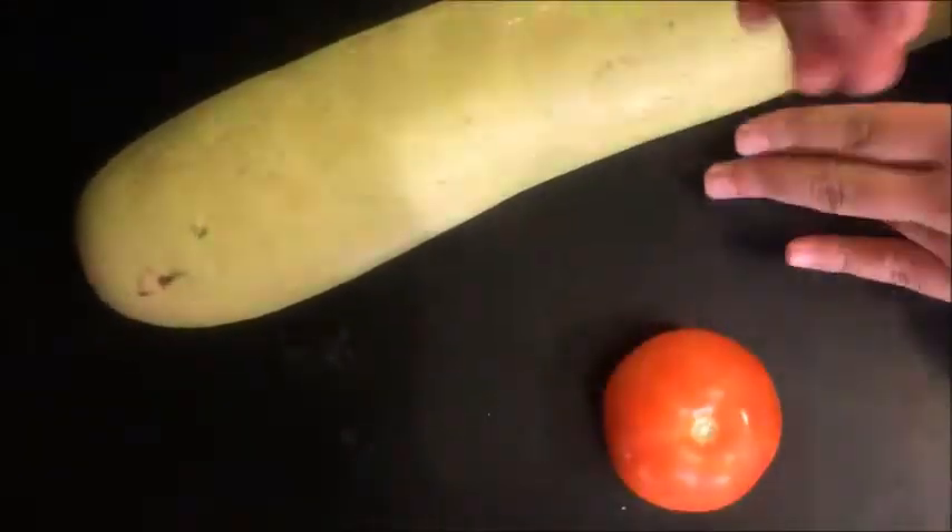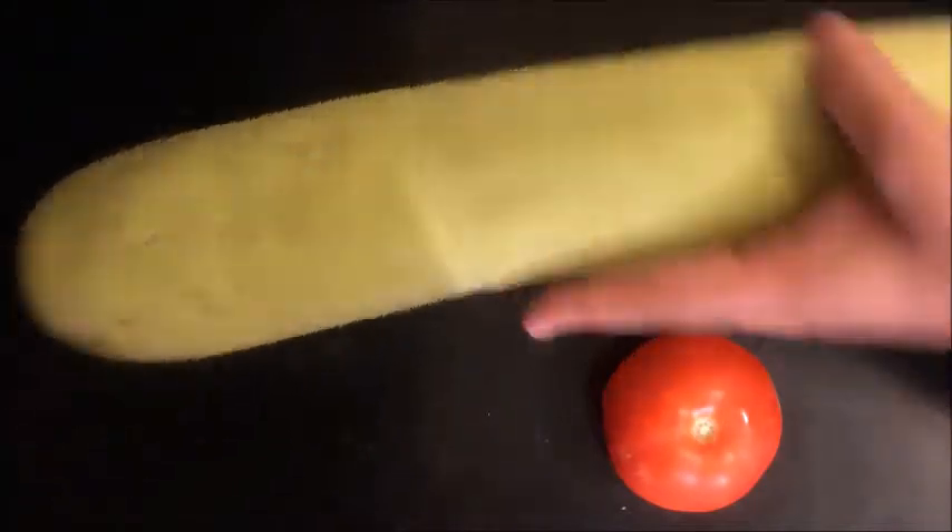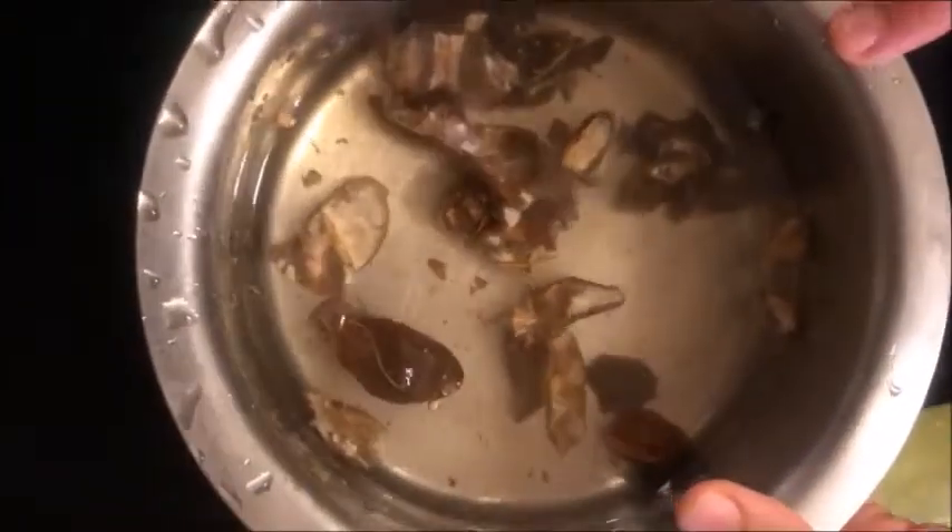Now we will ready the vegetables. We need half a bottle gourd and 2 tomatoes. And in a small bowl, we will add a little imli (tamarind).